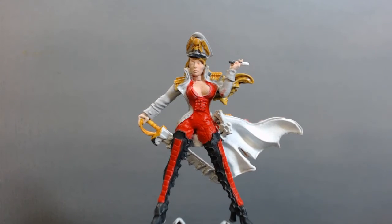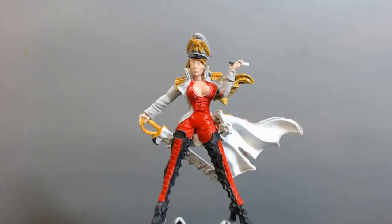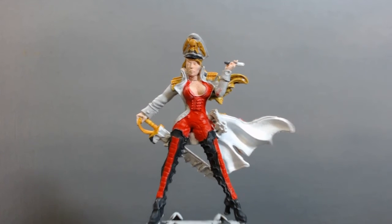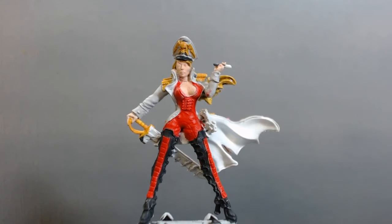Blood red will be the highlight color for all the reds, and that'll be taken down to a darker color into all the crevices and folds in the leather to make it look like leather. The boots are going to be patent leather, so they'll have a shine to them.